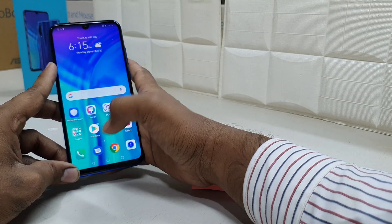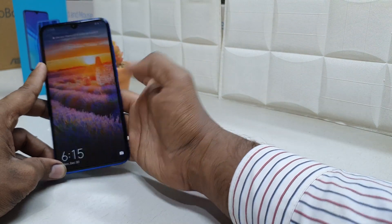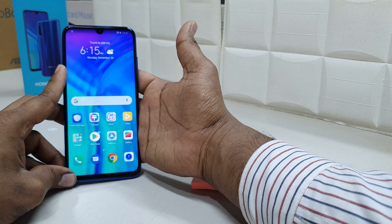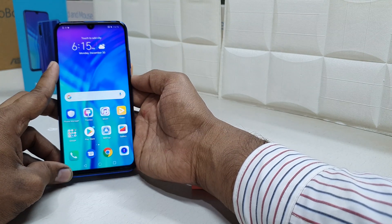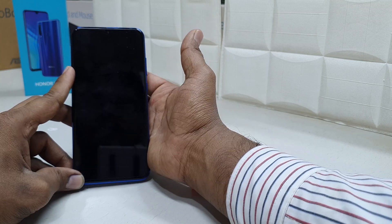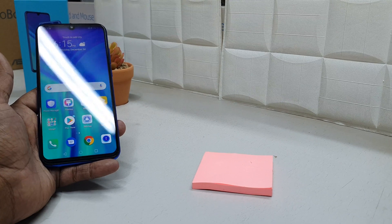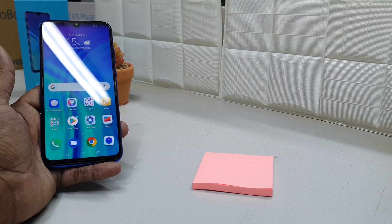Once the fingerprint is added, click OK and go back. Now lock your device, and when you want to unlock it, simply press your finger on the sensor — the device will immediately unlock. That's pretty cool! You can now unlock your device with your fingerprint.